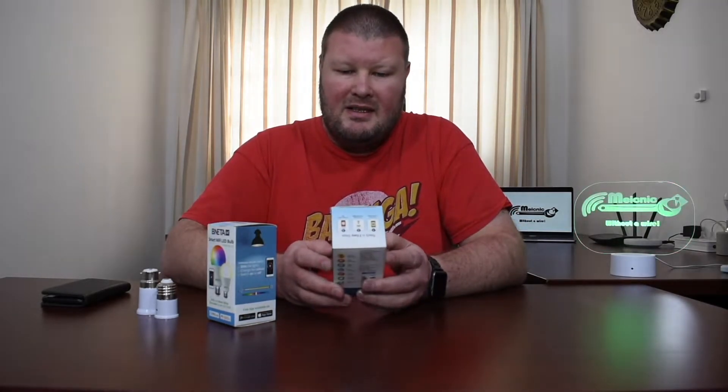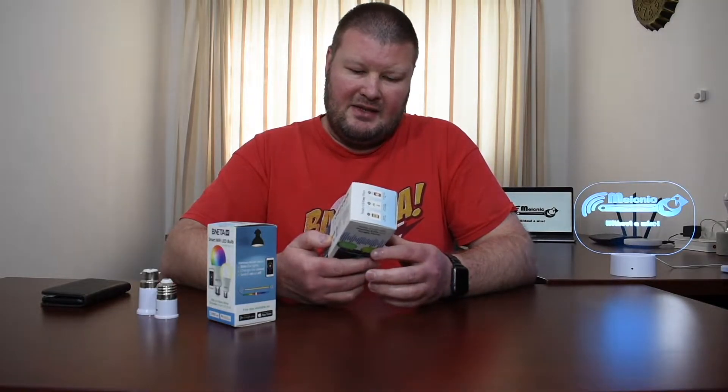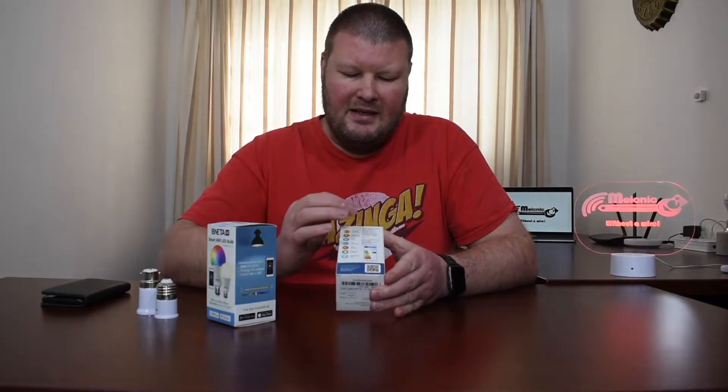Before we open the box, I think it's important to see what information they provide you as a user on the box, so you actually make the right choice and buy the right smart bulb. Right on the front it says RGB and warm white, which tells you it gives you different colors and warm white — it doesn't mention cool white. It's also compatible with Amazon Alexa and Google Home Assistant. Turning to the side, it speaks to features: you can dim the lights, change colors, and switch it on and off remotely, and where to find the apps.